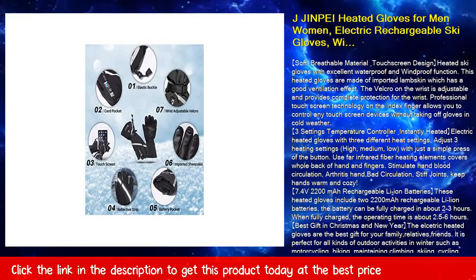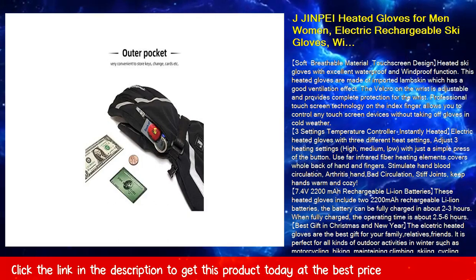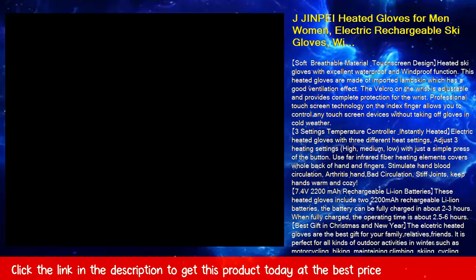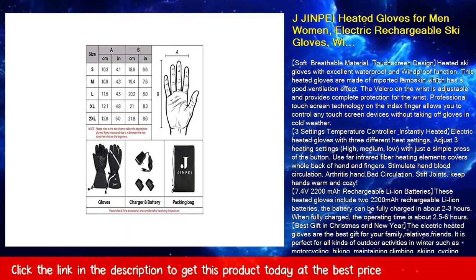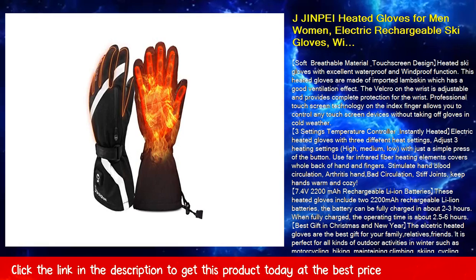Professional touchscreen technology on the index finger allows you to control any touchscreen devices without taking off the gloves in cold weather. 3-setting temperature controller with instantly heated electric heated gloves offering 3 different heat settings.